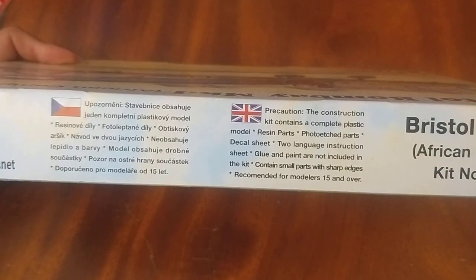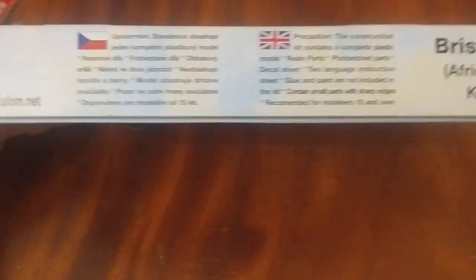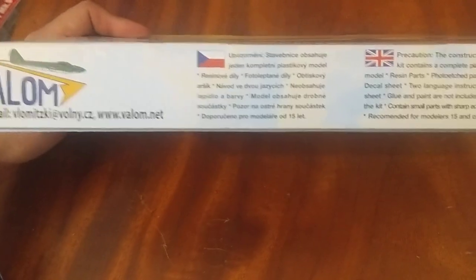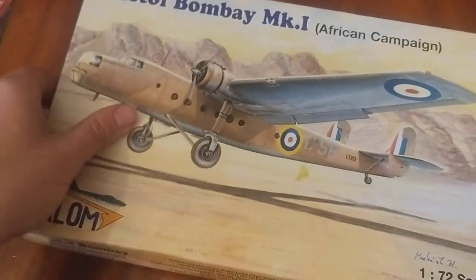Just some precautions in English and Czech, and not much on the other sides either — same again: Valom's Bristol Bombay. Not much there, so let's open it up.